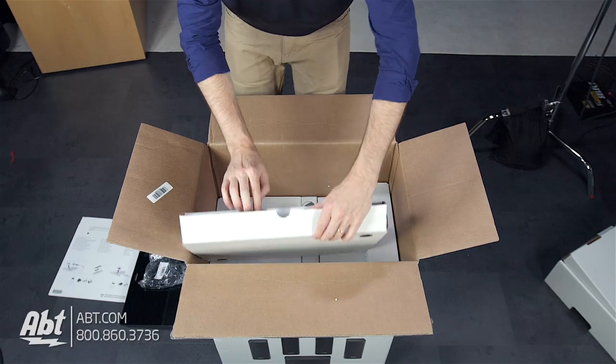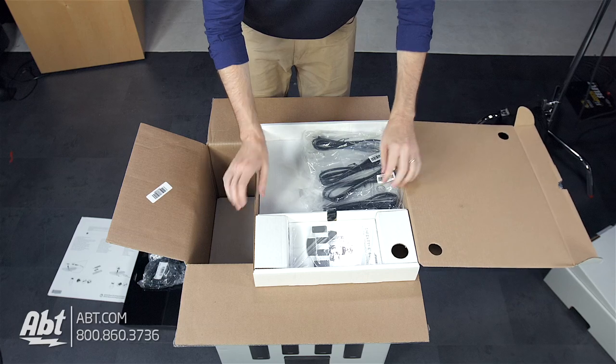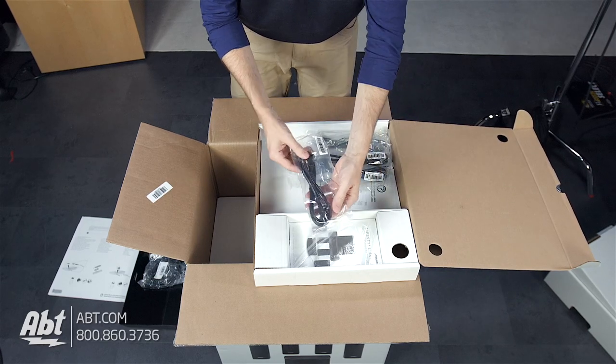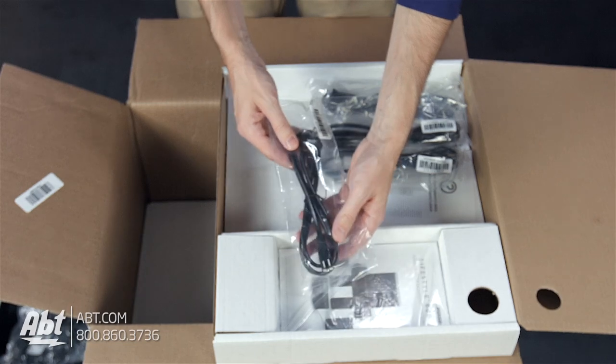This is a really exciting product. We actually had Bose in the store doing a demo before these released, and they sound phenomenal. People should be really excited about this — it's really a great change that Bose made. They sound terrific.